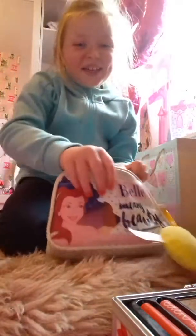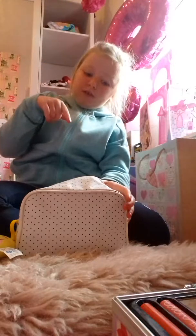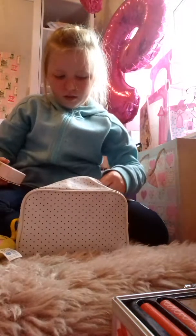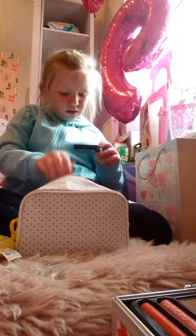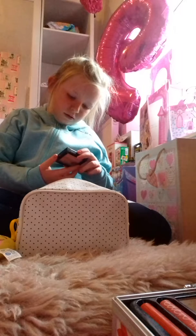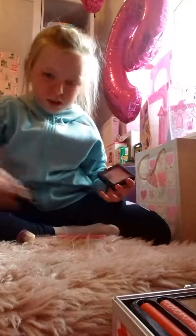I've also got this makeup bag I forgot to show you. I did do a video on what's inside it before, but now I've changed it all up to makeup, so I'm going to have to do another one showing what's inside. For blusher, I'm going to put some Revlon on for my cheeks. I've applied the Revlon blusher.